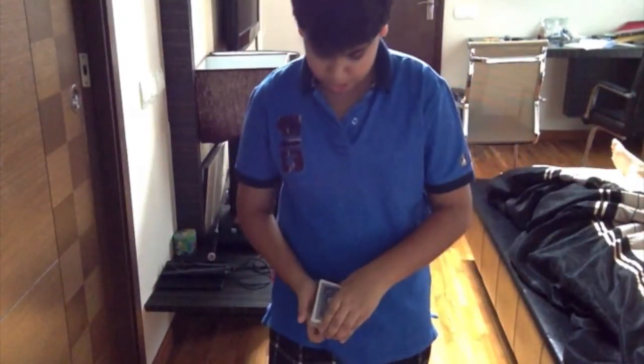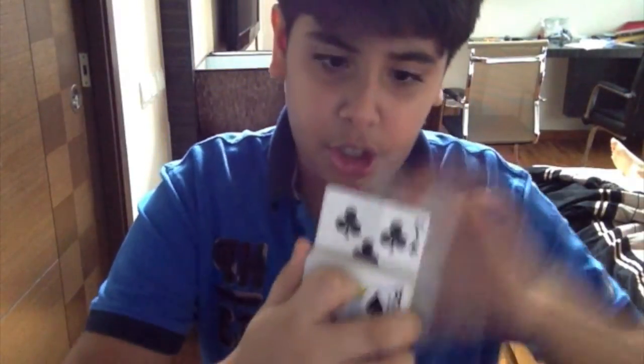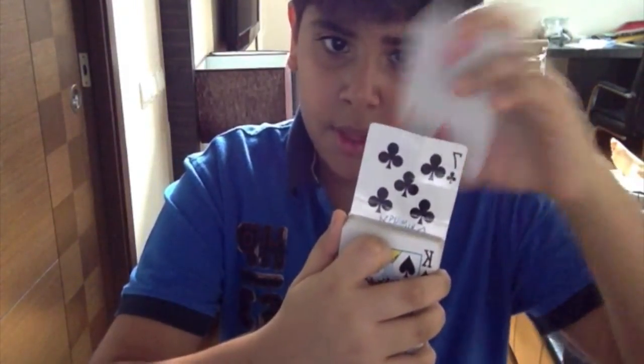Once the card is signed, I'm going to put it on top, then put it in the middle and cut the cards right there. Sorry, the card's a bit crumpled up. Maybe I can show you the signature one more time — right there.